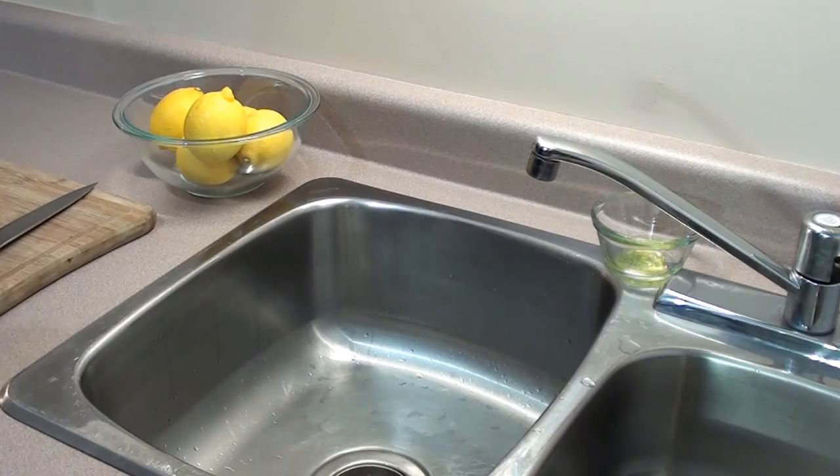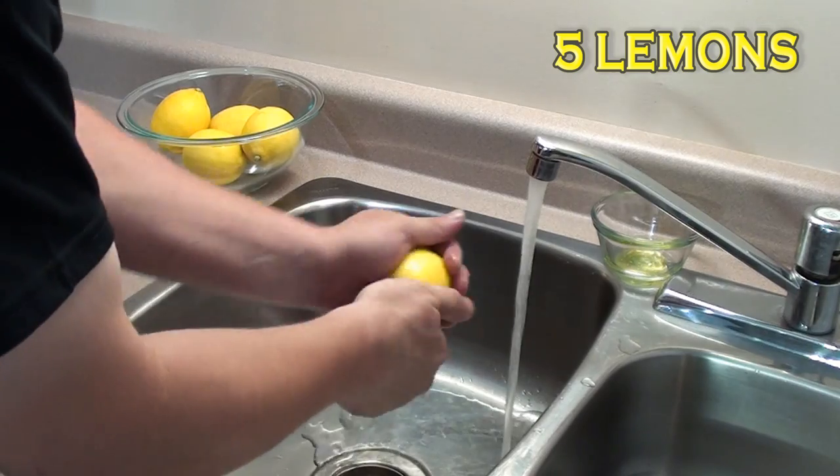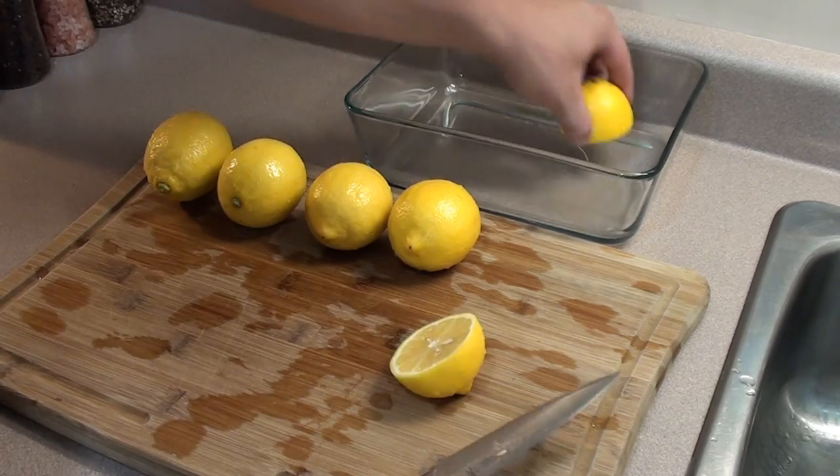To get the lemons prepped, give them a thorough wash with a little bit of soap and water. Then take the lemon, cut it right in half, and place it in a non-reactive pan.